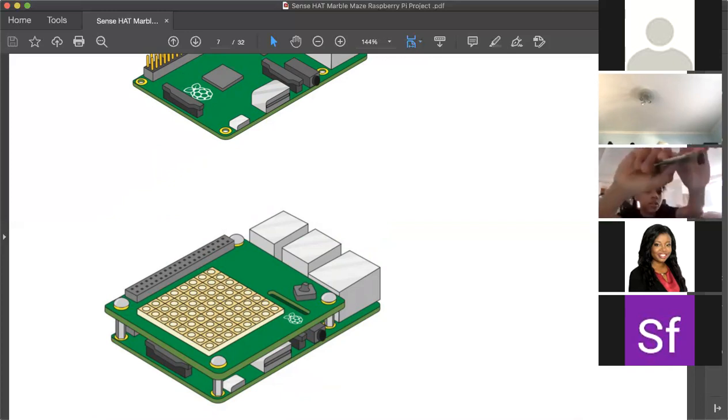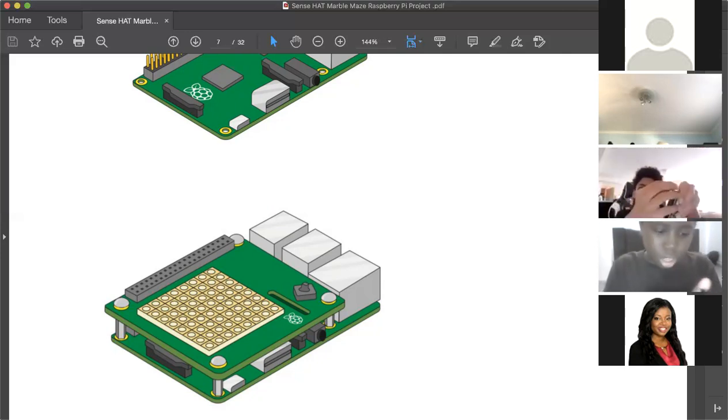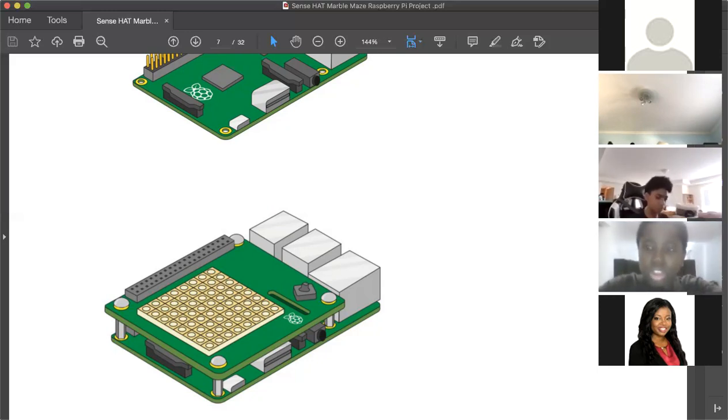After putting the four spacers on, there are four yellow holes but the screws need to be pressed in and screwed in. You put the screw in first and then screw it in. If you can put screws on both sides then great, but if not it's not the end of the world — you should still be able to connect everything.